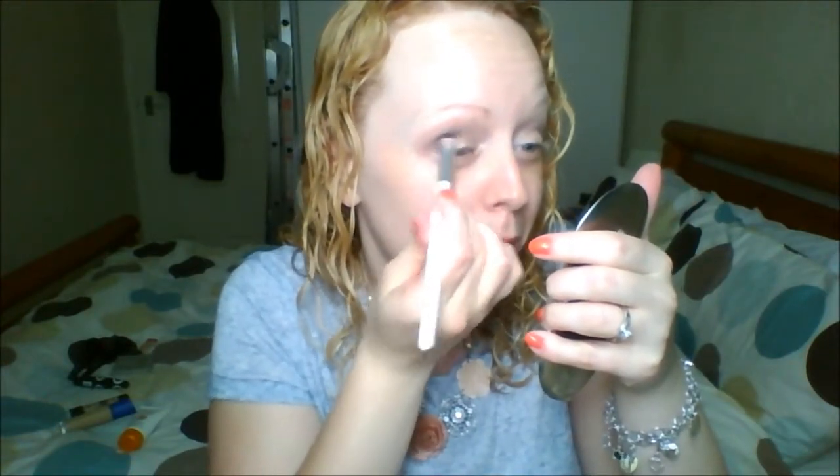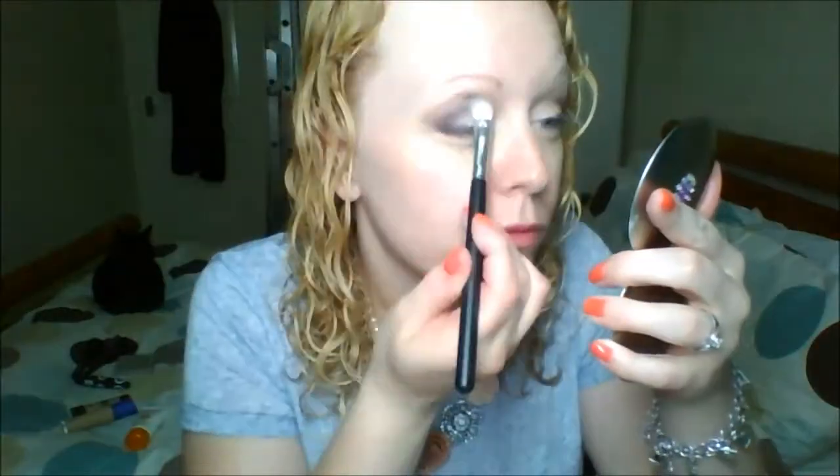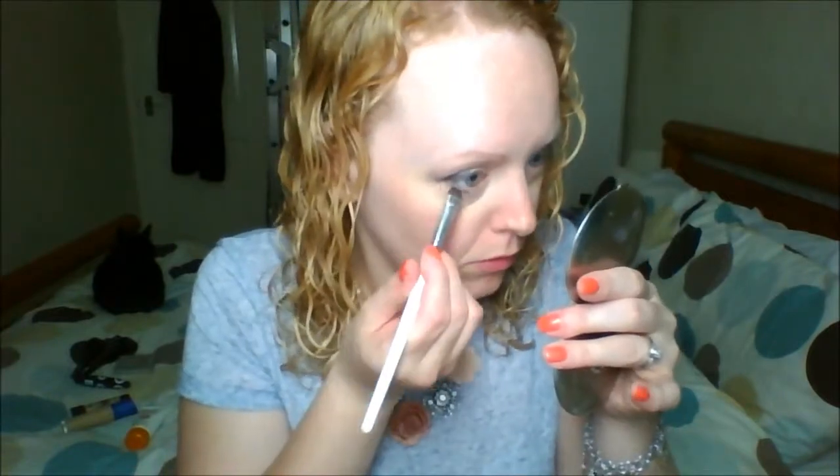Now I'm going in with the darkest color in the palette — the matte black — on an ELF Smudge brush, which is a lot smaller. I'm using that to define my outer V, though for us hooded eye girls this is more like a reverse-seven shape. I heard that term coined on Nisha's channel, Sugar Puff and Fluff, and I loved it — I'll link her in the description bar.